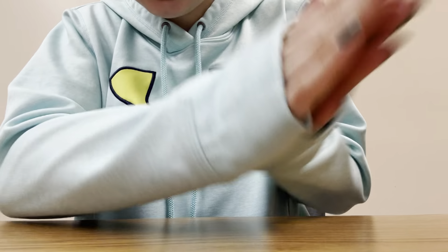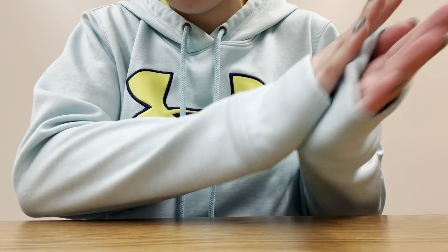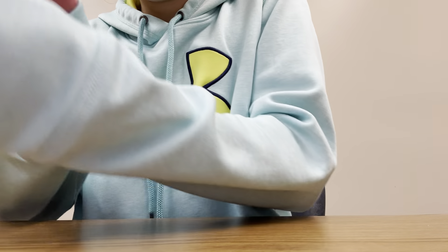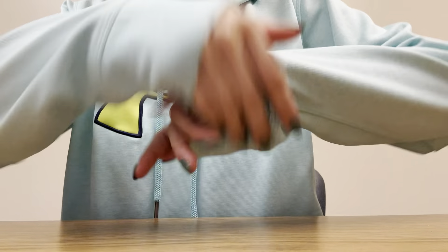I'm trying to keep my sleeves up because it's cold outside. Turning towards winter. Do you ever rub your sleeves together like this? Yeah, me too. There you go.